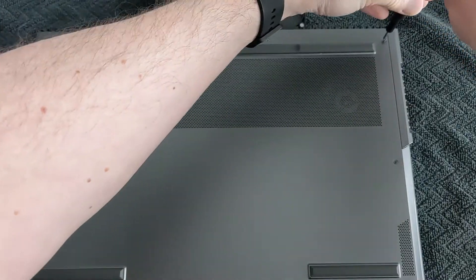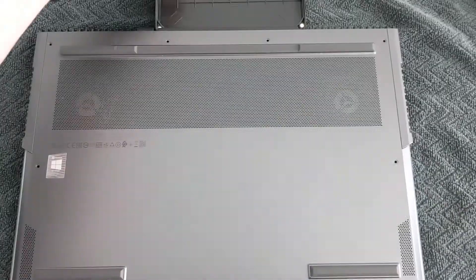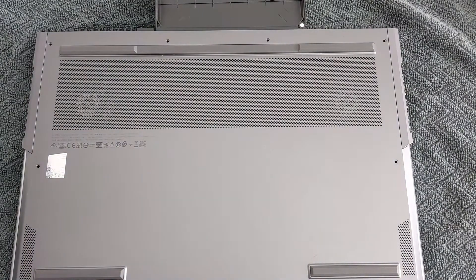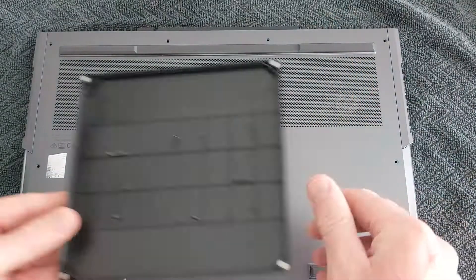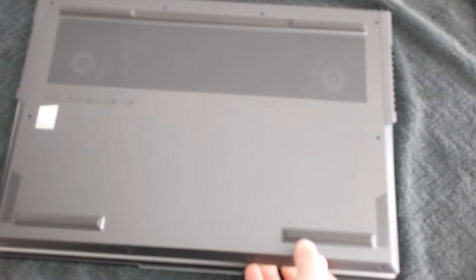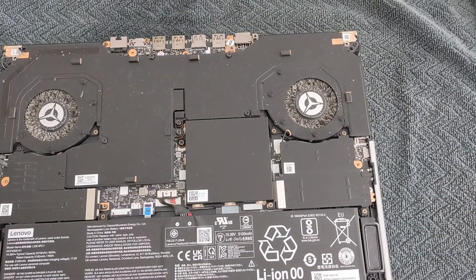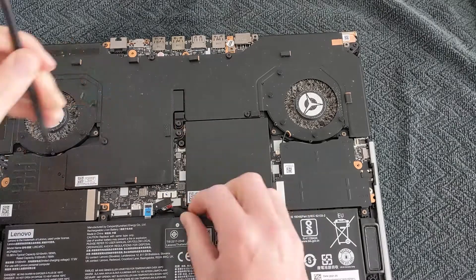To do this, I'm going to take the 10 Phillips head screws out of the back, and then that will make it easier to get the back off. I'd also recommend disconnecting the battery before you do any work on this.